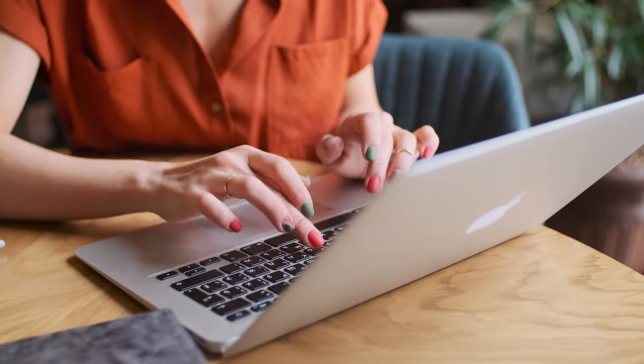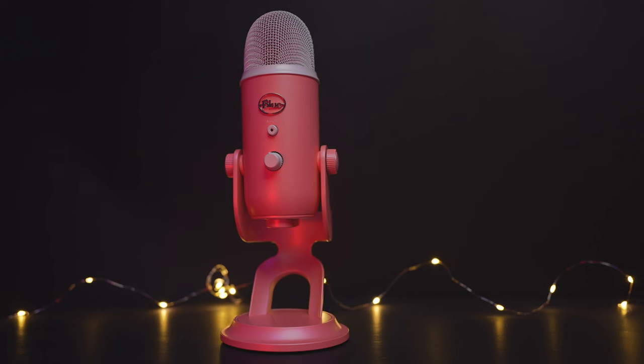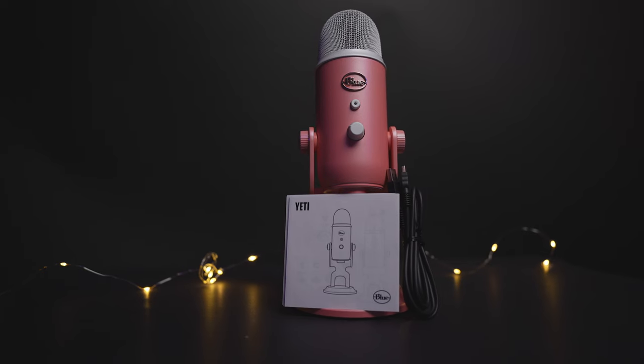Hello everyone, Alexis here. For a decade now, when you go and search for the best budget mic, the Blue Yeti will always pop up first. It's still carrying this title for over 8 years now — there's gotta be a reason for that. Today I'll do some tests and compare it to the $400 RODE Mic Pro Plus to see if the Blue Yeti can win this competition.